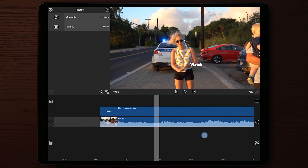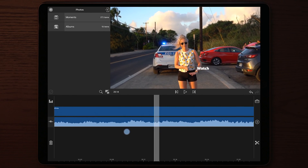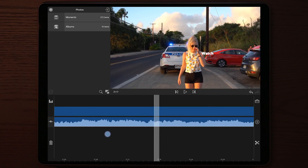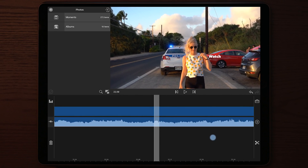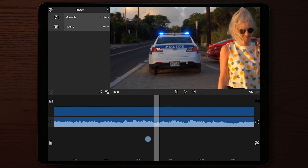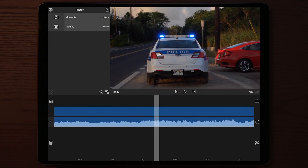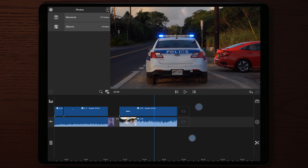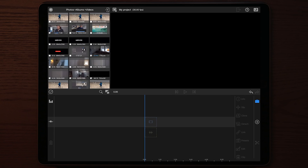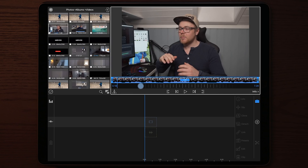Now moving over to my wife — I put a 'watch' text on her watch, and you can see how accurate this is. You can also see there is some camera shake inside the footage, and even with the camera shake the watch text is following pretty well. Now let's go into LumaFusion and start the tutorial.